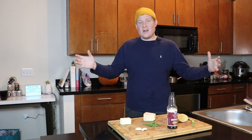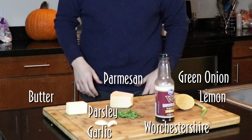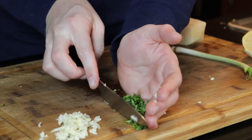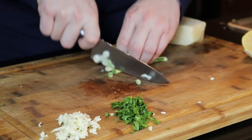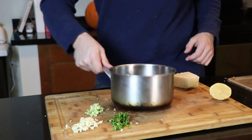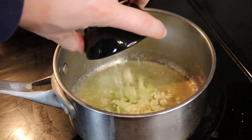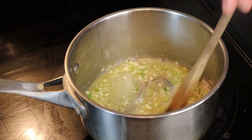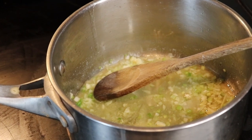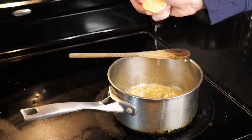For char-grilled oysters — I'll put all the quantities in the description below. Start by chopping up a couple cloves of garlic, some green onion, and some Italian parsley. Get yourself some good quality unsalted butter, put a saucepan over medium-low heat, and start melting that butter. Once it's melted, turn the heat down to low and throw in your garlic and green onions. Stir for a couple minutes — you don't want to brown it, just cook it lightly to release the aromas. Then add a few dashes of Worcestershire sauce and squeeze in a little bit of lemon.